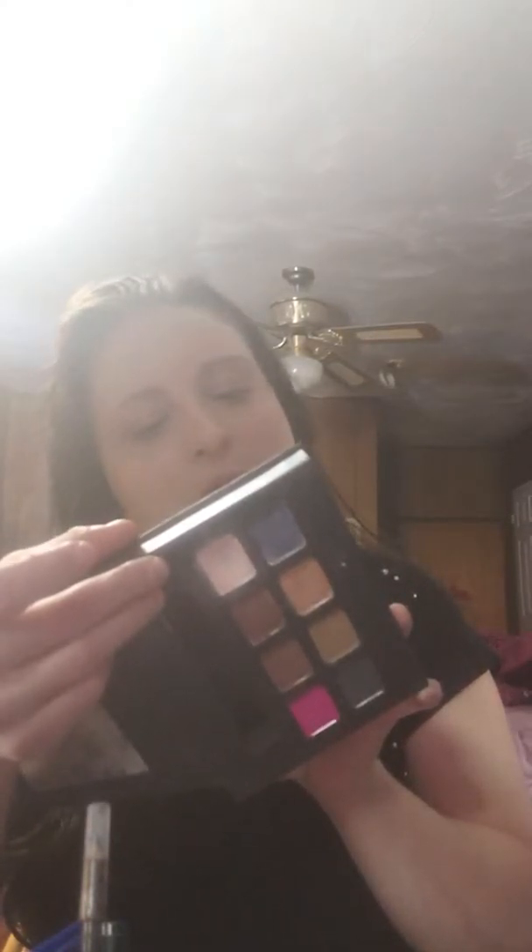I'm also going to be using my NYX palette and I'll be taking this shade — it doesn't actually have a name on it — all over my lid. That's my other brush; I've got to clean my brushes super bad right now. I'm just going to wipe it off. Like I said, I'm going to go all over my lid with this. I actually have two of the same color, one in each of my NYX palettes. It's a good color — works really well with my eyeshadow. Alright, that's all done.